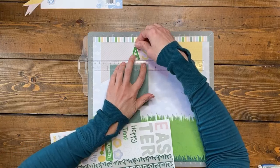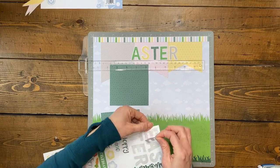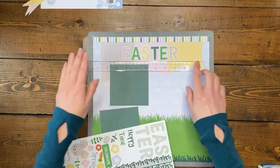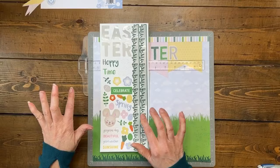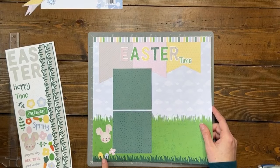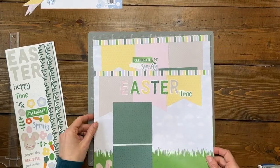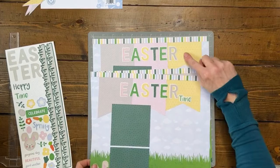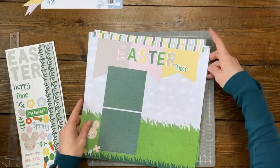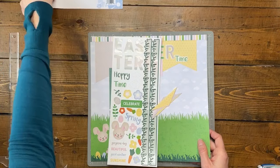When we used to do Easter egg hunts, we'd find eggs months later outside with candy still in them. It's funny — when you're hiding them they seem so obvious to find, but then they're not, and you don't even see them for a while. That puts my Easter title pretty centered across the top. You have plenty of other stickers to cluster around your photos — tuck a couple of eggs near the grass, a bunny next to the mats. That is Simple Page Kit number four. Now let's hack it with a different layout!